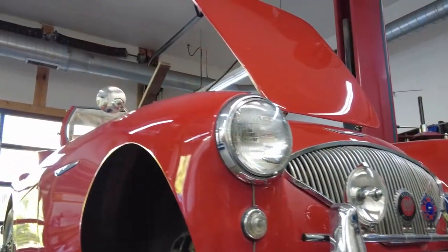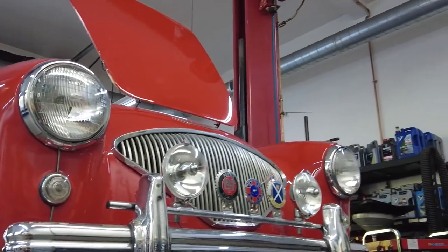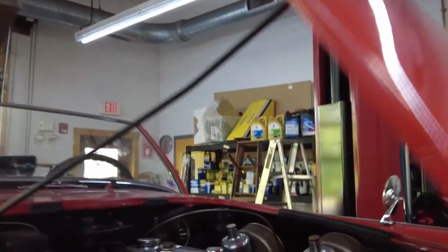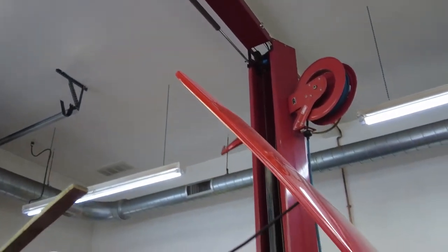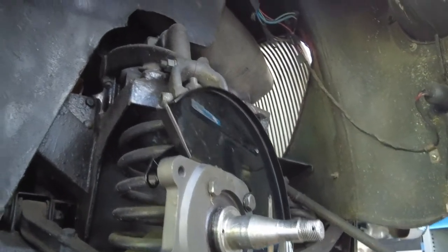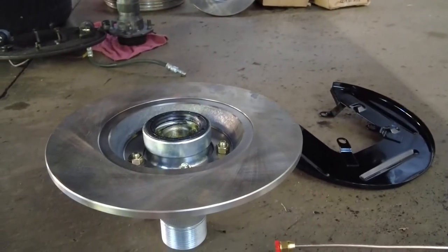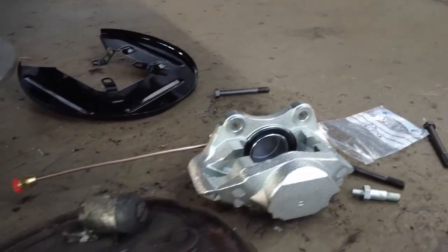Let me show you how it looks — a beautiful looking car. Here's a glance at the engine, and here's a glance at the work in progress. When we do the conversion, as you can see, the knuckle gets changed. Here is the new brake disc with the hub, and of course the caliper will replace this backing plate.